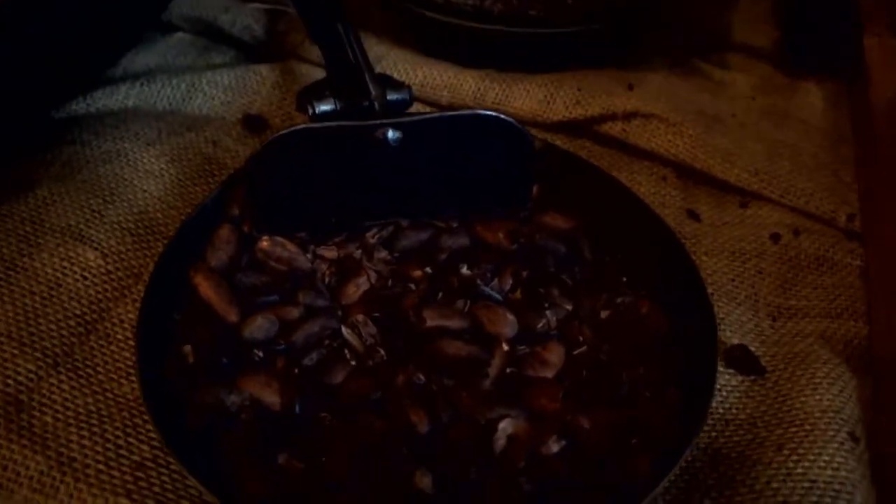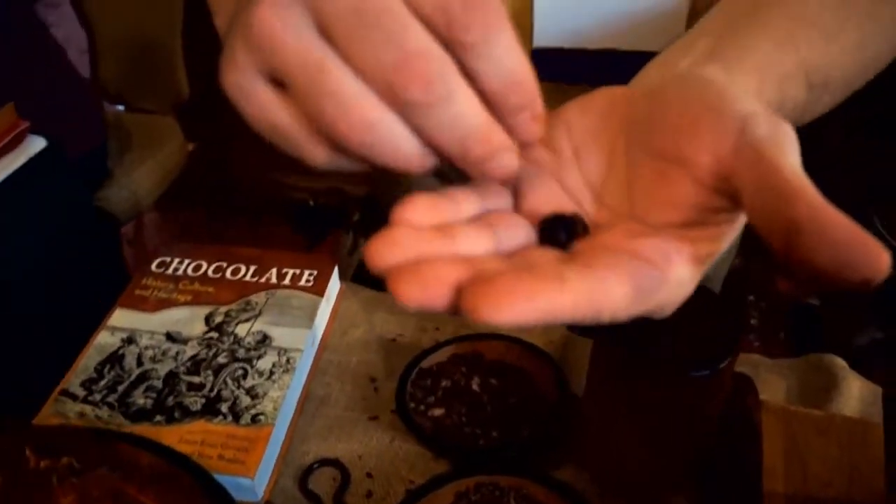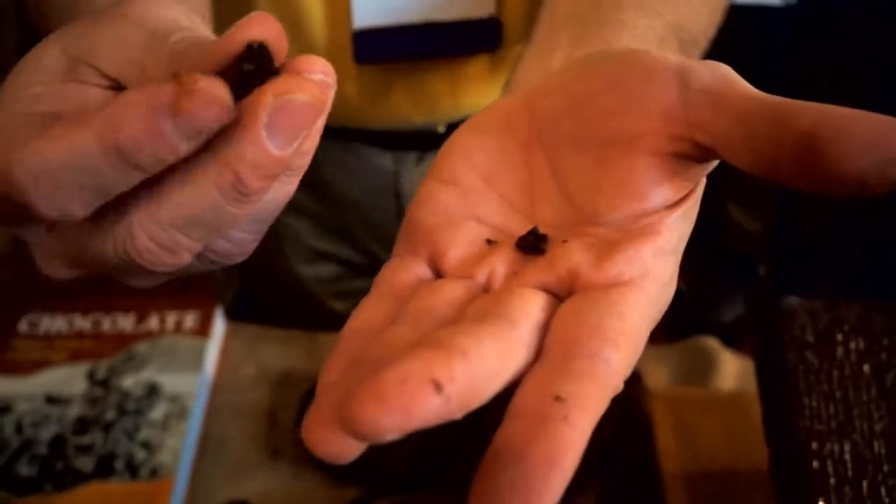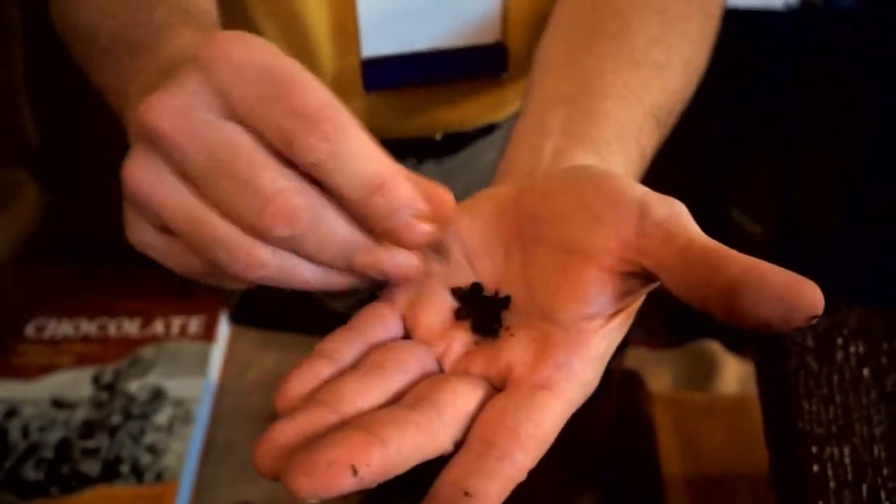The chocolate manufacturer will roast that bean, break it a little, and take the shell off of it. This is 100% cacao right here. This is what every chocolate maker in history has always used to make chocolate — the roasted cocoa nib.